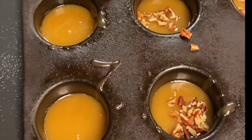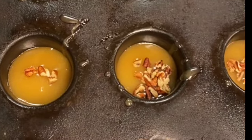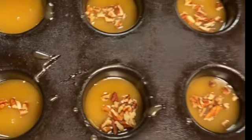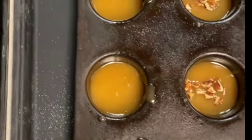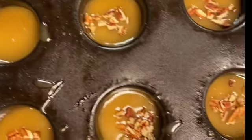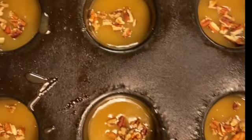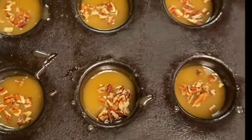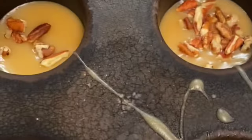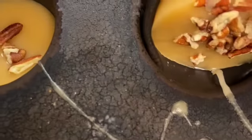When you add the butter, that's the color you're looking for — it should be like a liquid at that stage, so the pecans sink right in. You don't want it rock solid. If you cook it rock solid it'll be like a hard candy. You want to take it off the heat when it's close to a caramel color, like what you see here.